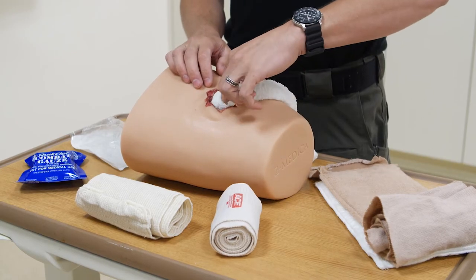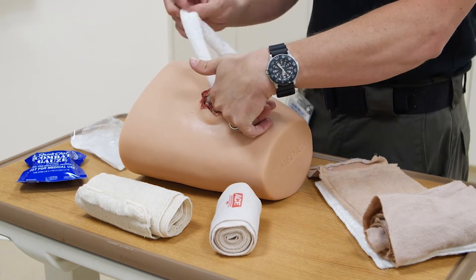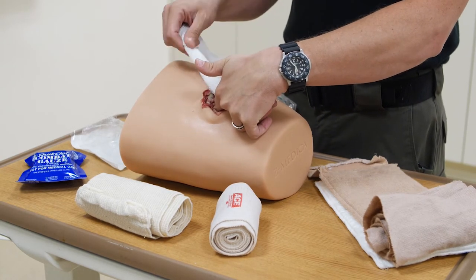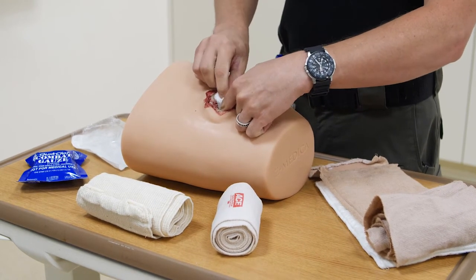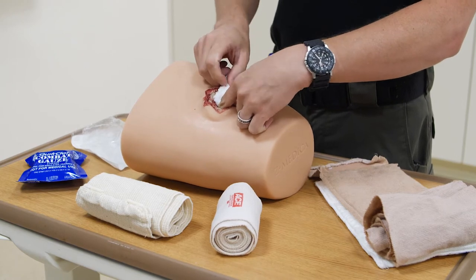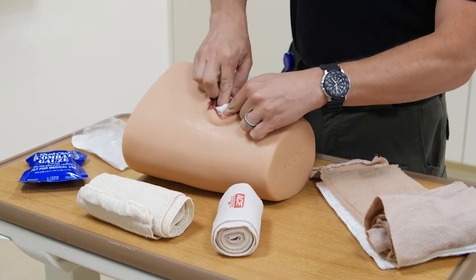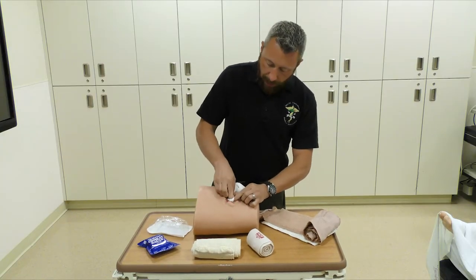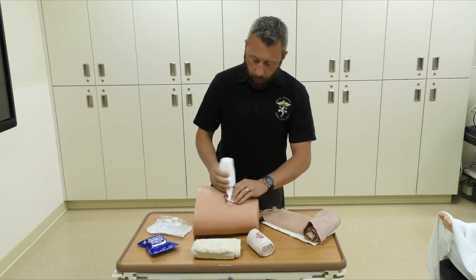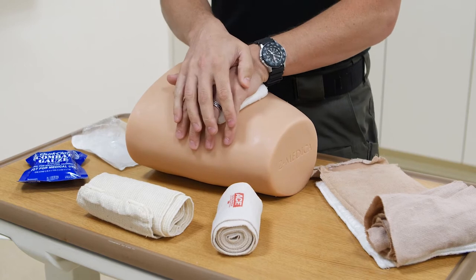By taking that non-dominant finger, you're going to push it down as deep as you can toward where the artery is. The second hand is going to take the actual gauze and start to push it down and in. Maintain pressure with your non-dominant hand — the first one that went in — and keep feeding the product in, whatever you have. Keep doing that until you have no more room to pack, then place the rest on top and hold pressure.